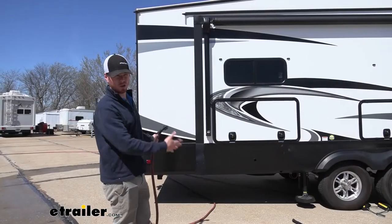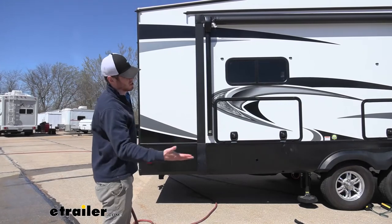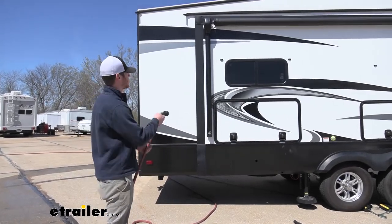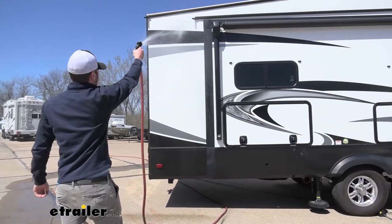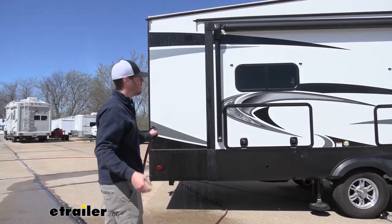Depending on how dirty your rig is depends on how much prep work you should do. This one isn't really that dirty at all, so I do just recommend spraying her down just to get that initial layer of dirt and grime off.